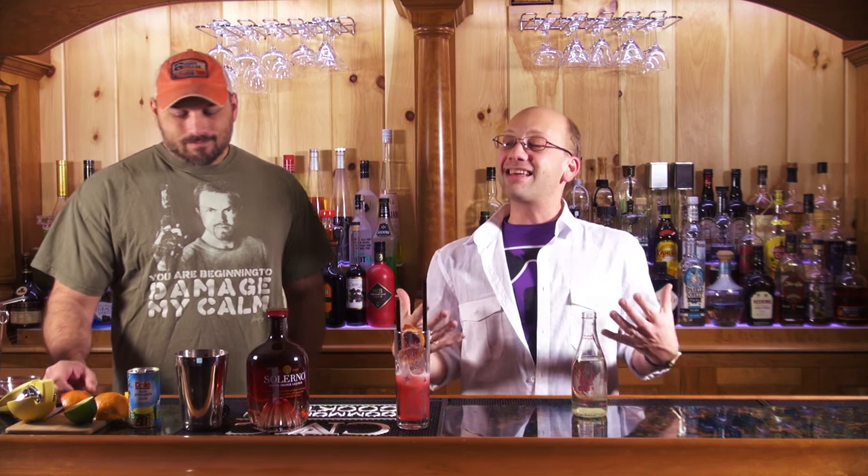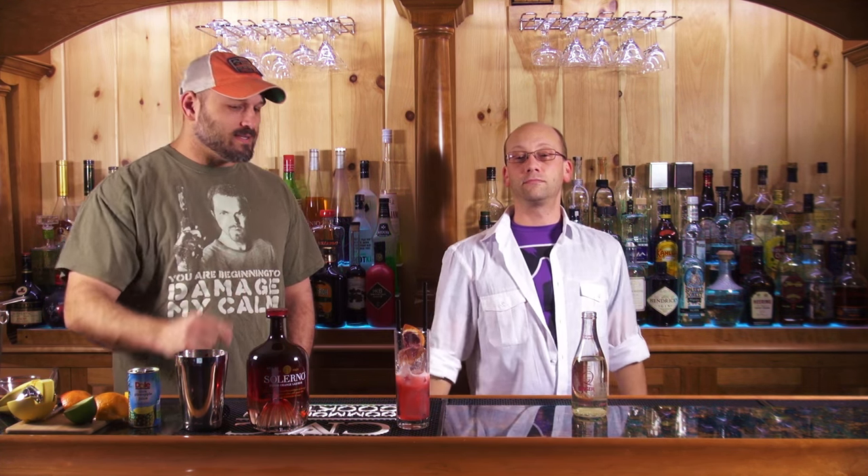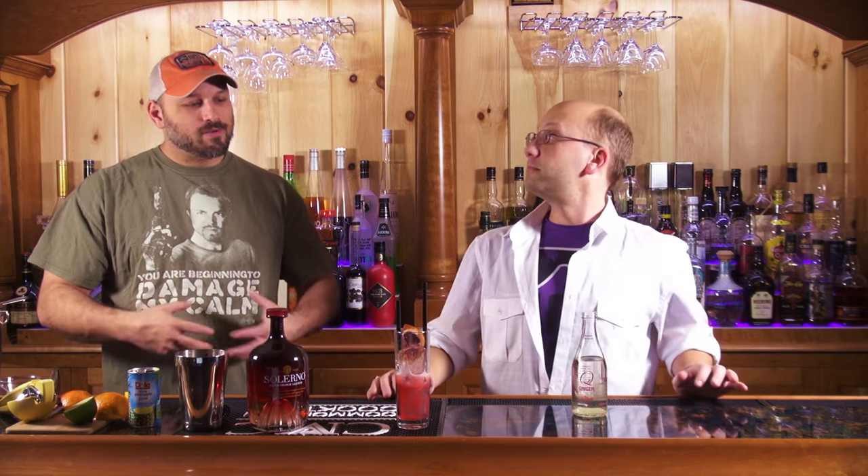Drink responsibly. Go to TGI Fridays and pick up their version of the Blood Orange Cooler — it's getting to that time of year where it's going to get warm, and this is a great spring drink. If you're having a spring or Memorial Day party, make a pitcher of these. Make the base without the ginger ale and then top each glass with ginger ale as you pour. Great drink. Easy to make. That's it, we're done.